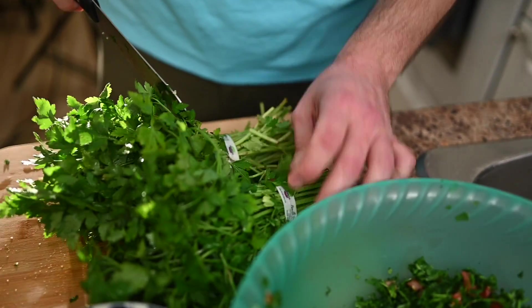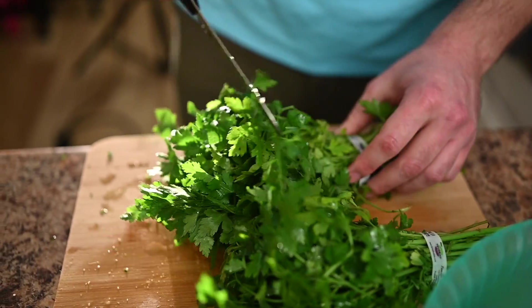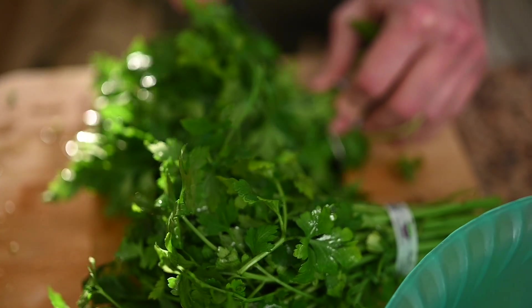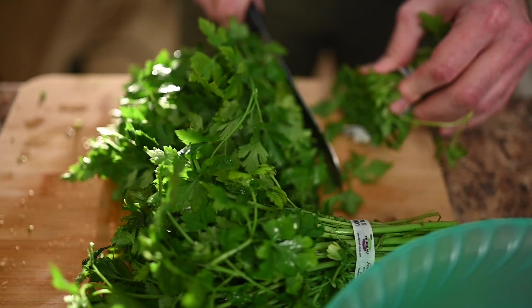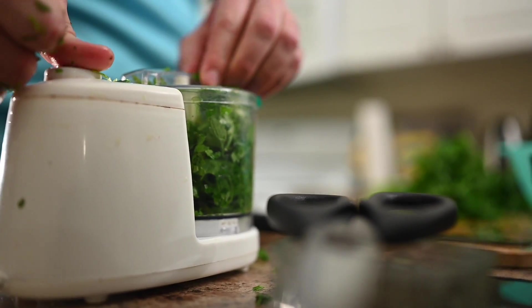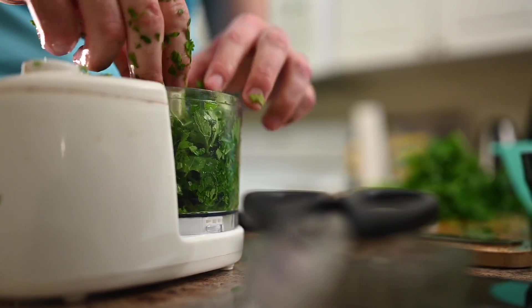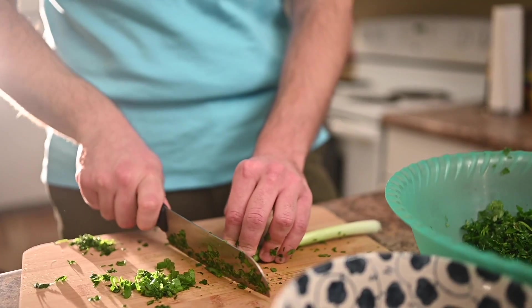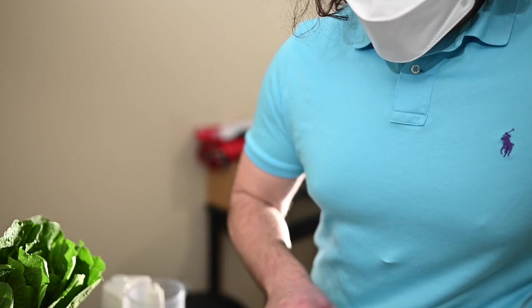For this salad, you'll want to use parsley as your base instead of lettuce, which we're traditionally used to. Then comes the fun part — the chopping. When it comes to the parsley, we can cheat and use a food processor, but for everything else we'll want to use our hands. So we're going to be using some tomatoes, cucumbers, and some green onions. Wash and place to the side, let them dry a little bit.